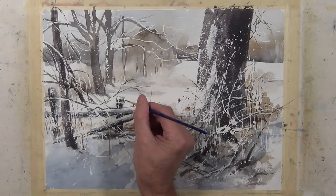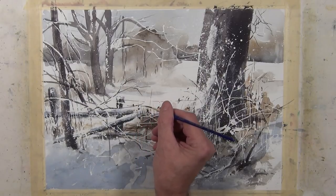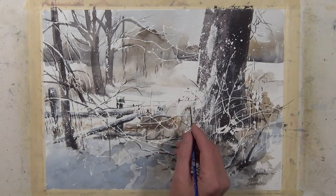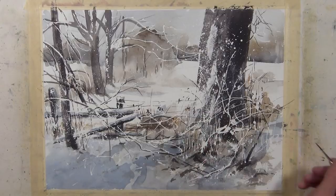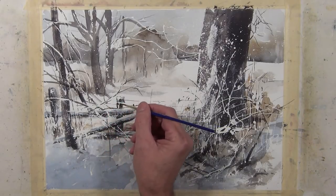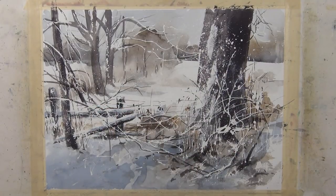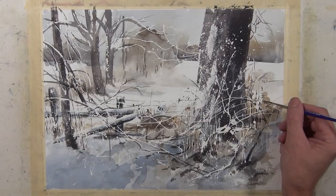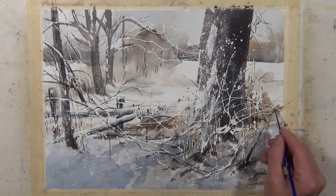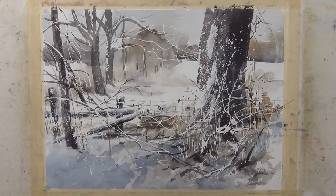One final element I need to add is the wire on this fence. I'm using my small liner brush with a middle-value gray to give the indication of this fence going across. One of the things that helps it stand out from all these other linear marks is direction — all those other marks are going every which way and they're curved, but this is a very straight line running parallel to the horizon so it stands out and reads as a fence amongst all the other linear activity.